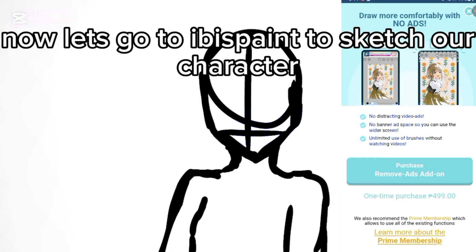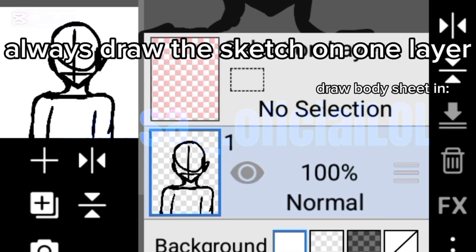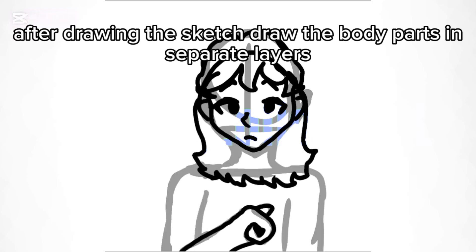Now, let's go to Ibis Paint to sketch our character. Always draw the sketch on one layer. After drawing the sketch, draw the body parts in separate layers.